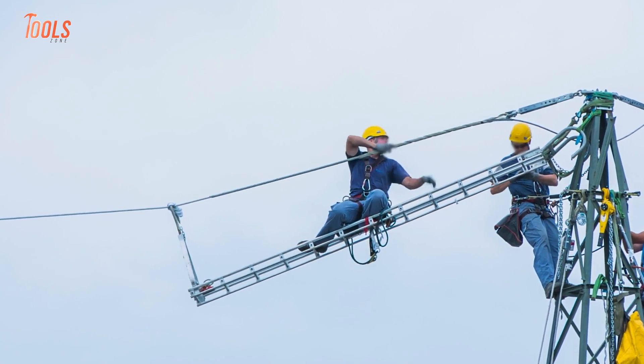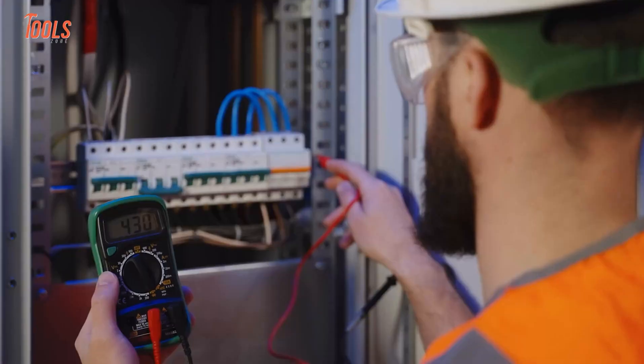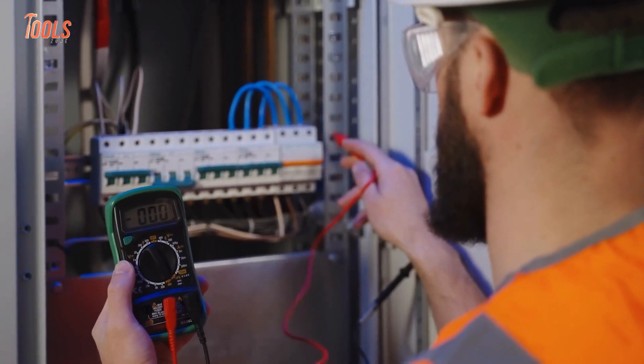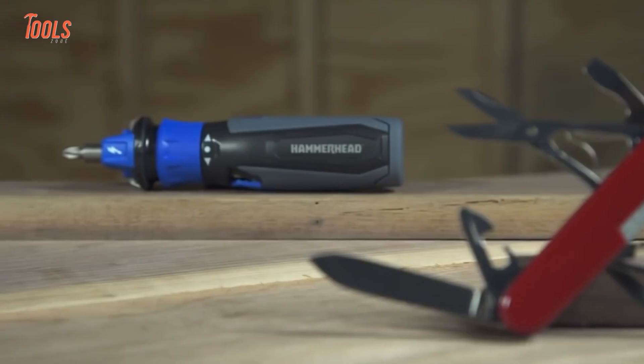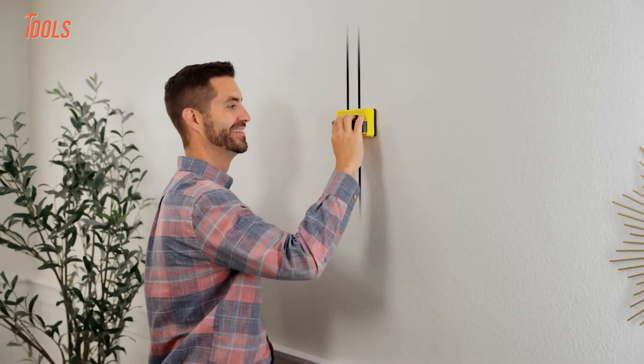Since the beginning, electrical work has never been so easy, and to be a pro electrician you need to be flawless in every field with the right tool by your side. In this video we'll show you some electricians' tools you have never seen before.